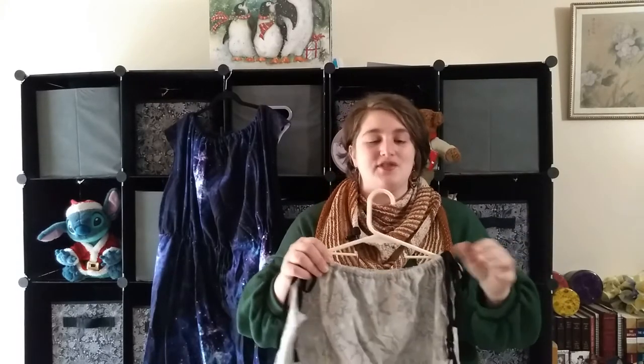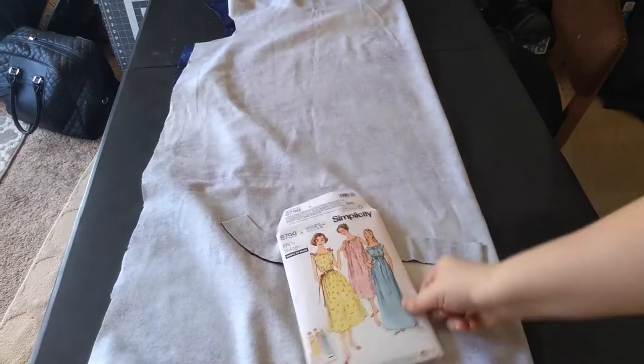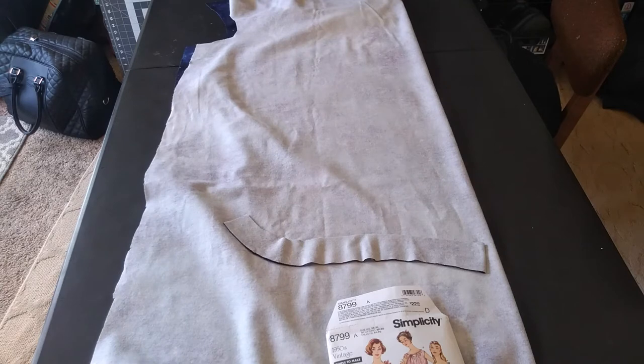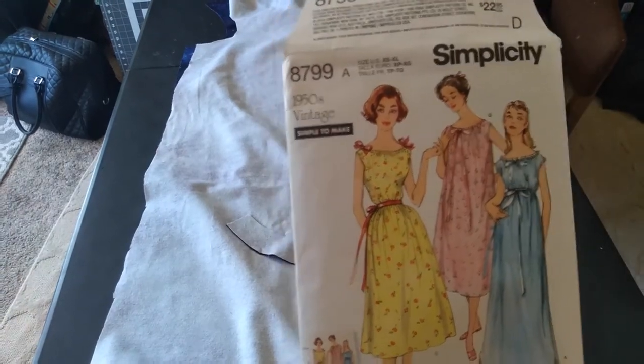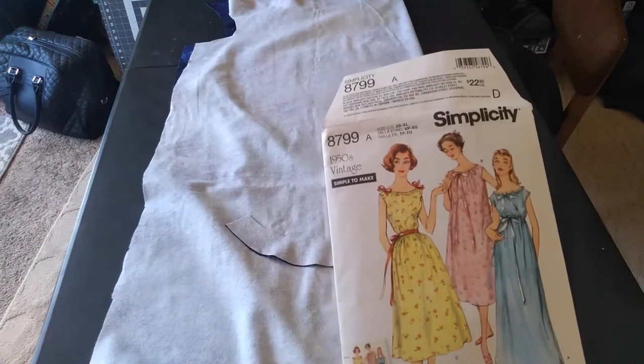So we've got the adult nightgown. I chose this pattern because it was as similar to the ease of the first one as possible. It is four pieces: there's a front and a back, and there is a casing that goes around the neckline and is sewn on the inside to make a casing for the drawstring. The only concern I have is how narrow the armholes are. I may have to finagle with that a little bit because there wasn't much room, even for me. I might have to cut that out a bit more after everything is sewn.